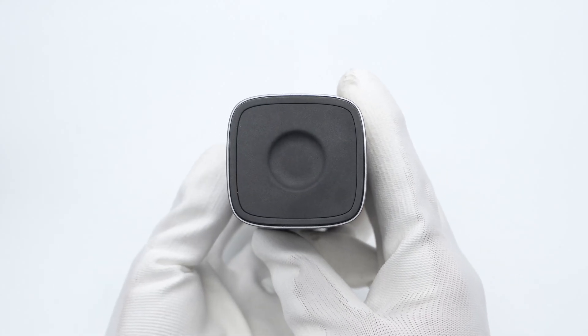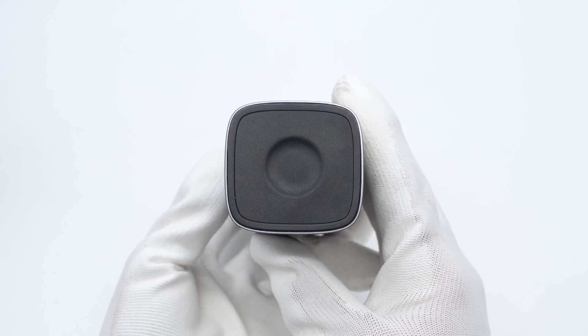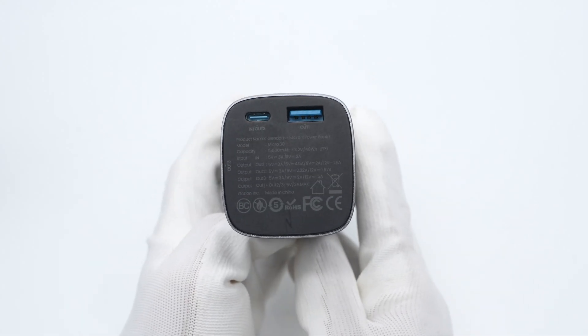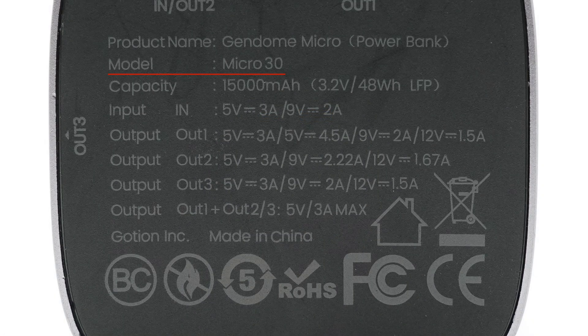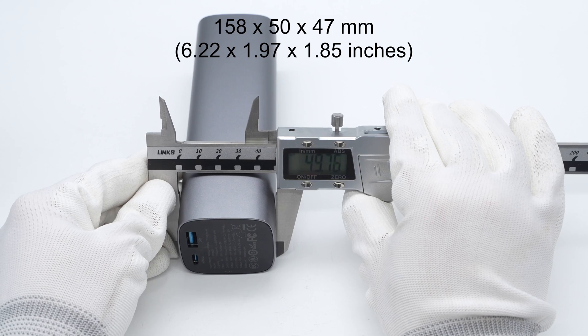This end can support wireless charging. The wireless charging area is concave and can be used to wirelessly charge devices such as Apple Watch. The other end is equipped with USB-A and USB-C ports, and below the port is the specs info. Model is Micro 30. The battery capacity is 15,000 mAh. It can support input of 5 volts 3 amps and 9 volts 2 amps. It has passed FCC and CE certifications. The size is about 158 by 50 by 47 mm.